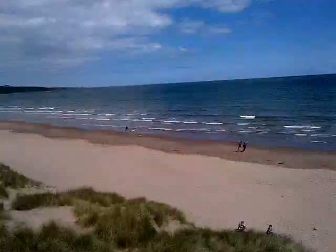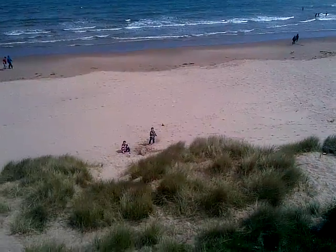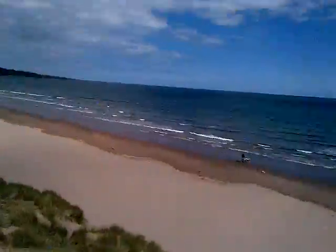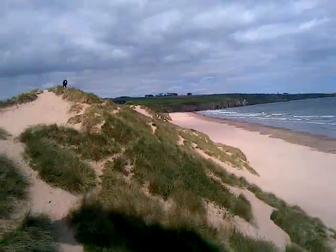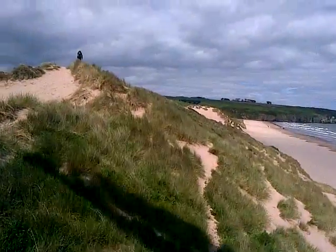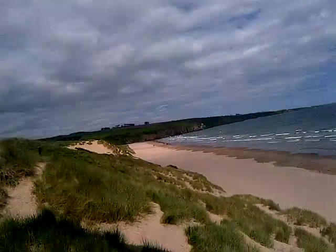We're going along. Now guys, check out YouTube. I've got a tiny touch of brake. I'm back to the landing and takeoff area.